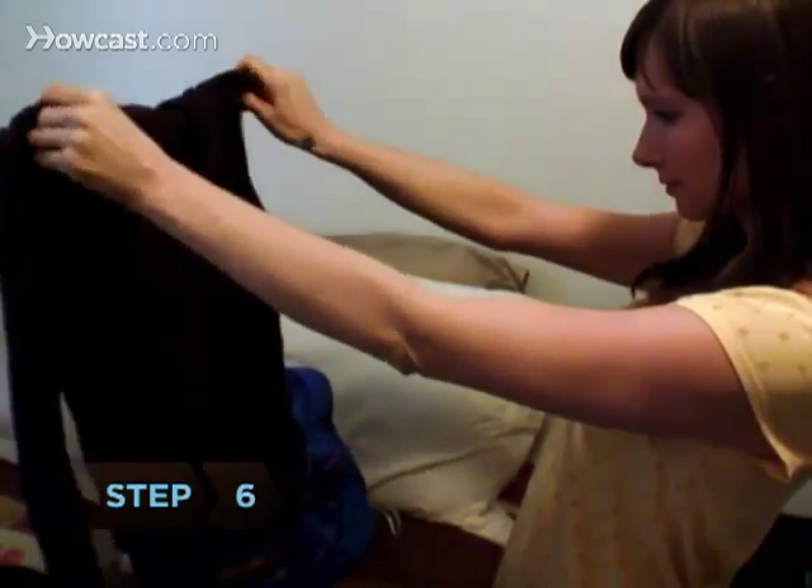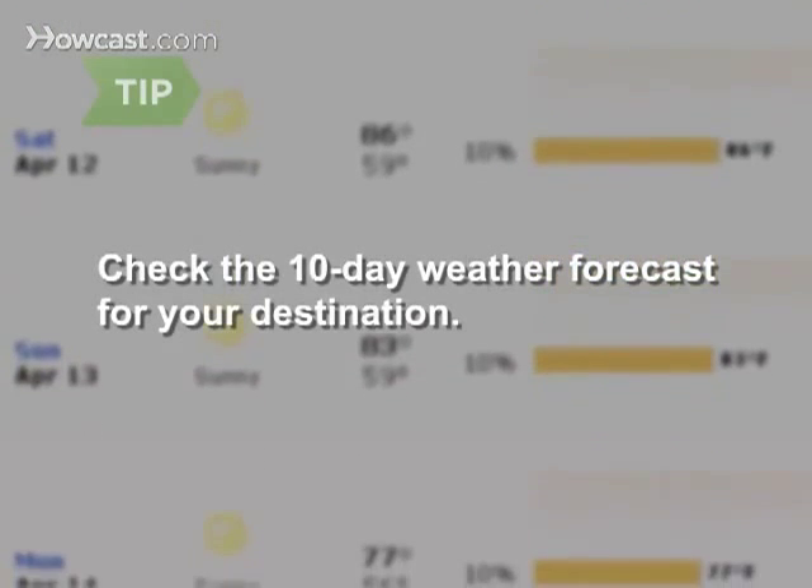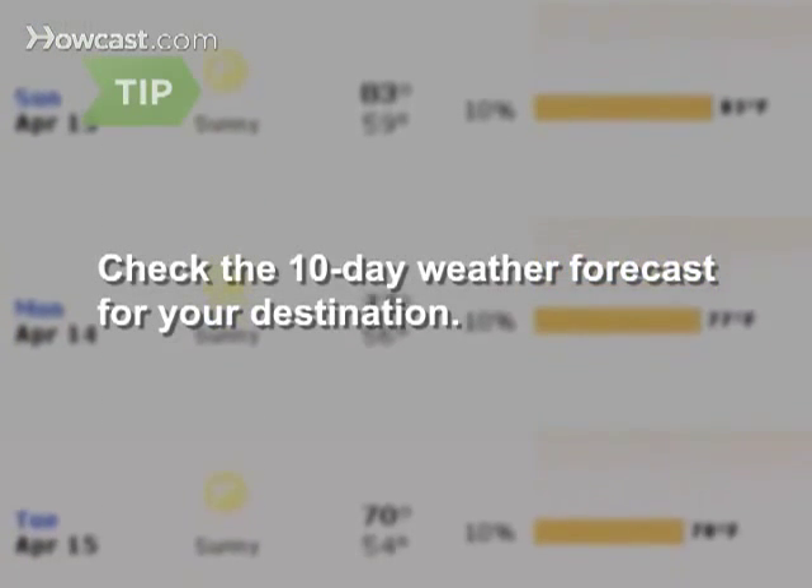Step 6: Pack a sweater or sweatshirt for evenings, an unforeseen cold front, or for places that have the air conditioning cranked. Take some of the guesswork out of packing by checking the 10-day weather forecast for your destination.